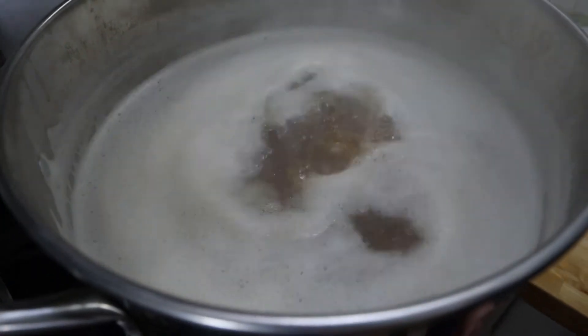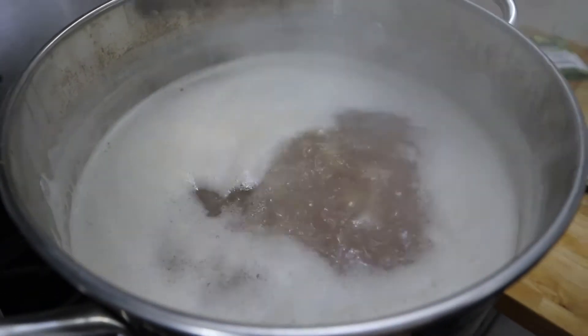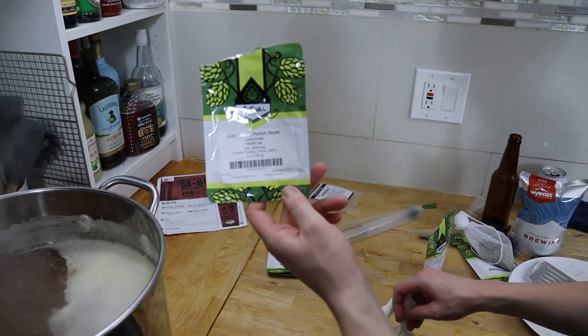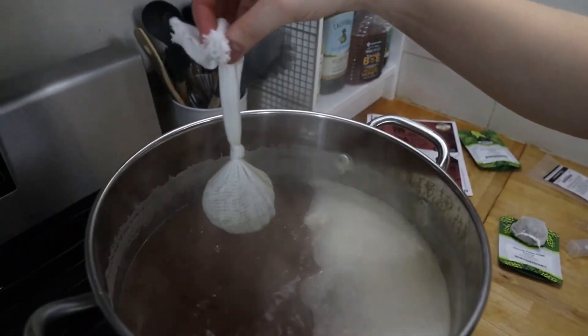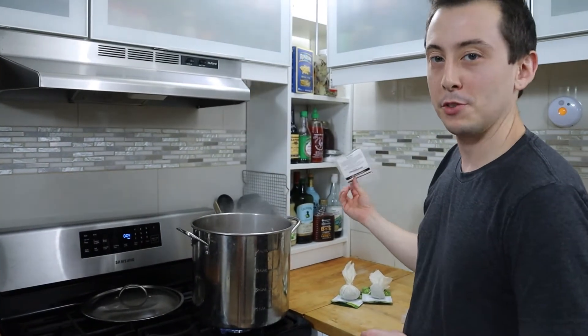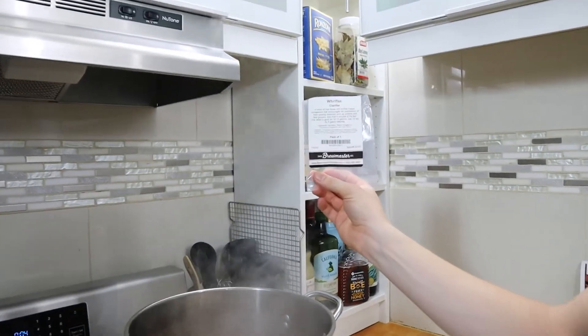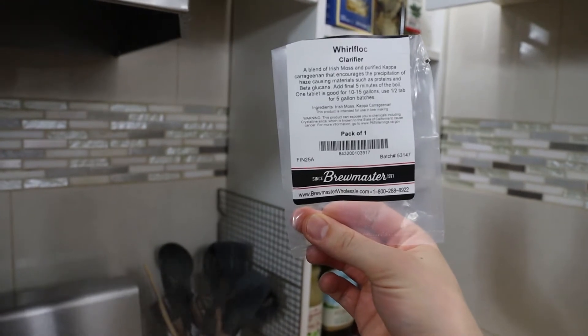I think we're at a gentle boil now and it'll be easy to maintain, so I'm going to go ahead and add my hops. We're starting our boil timer at 60 minutes with two ounces of Columbus hops — you can just drop that right in. At five minutes remaining in our boil, we're going to add our Whirlfloc clarifying tablet, which will help settle any floaties in the beer.